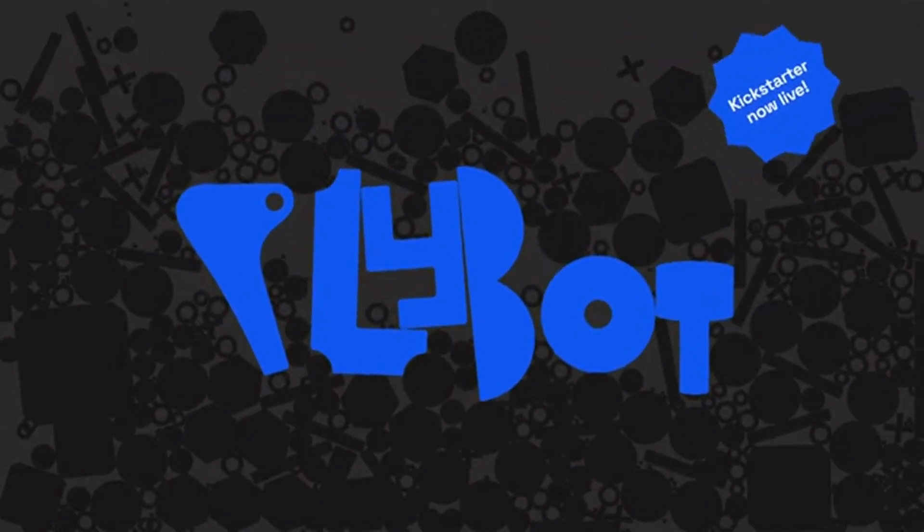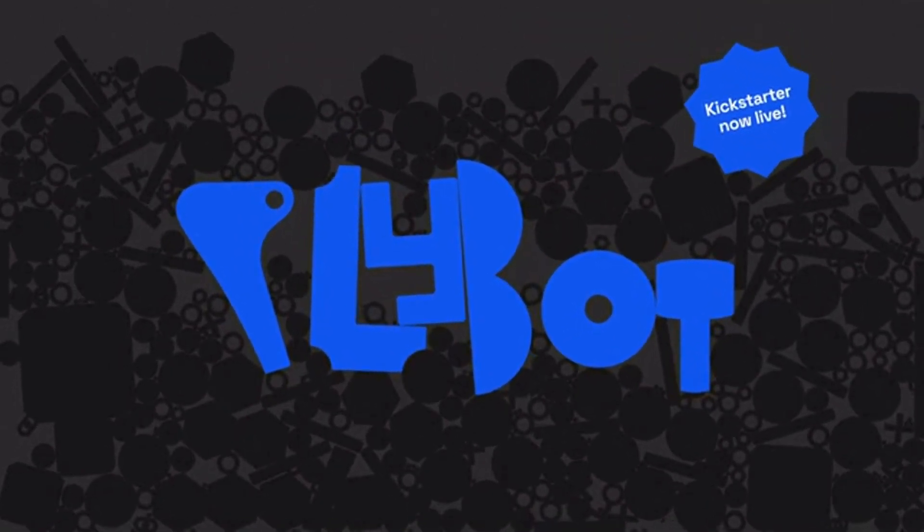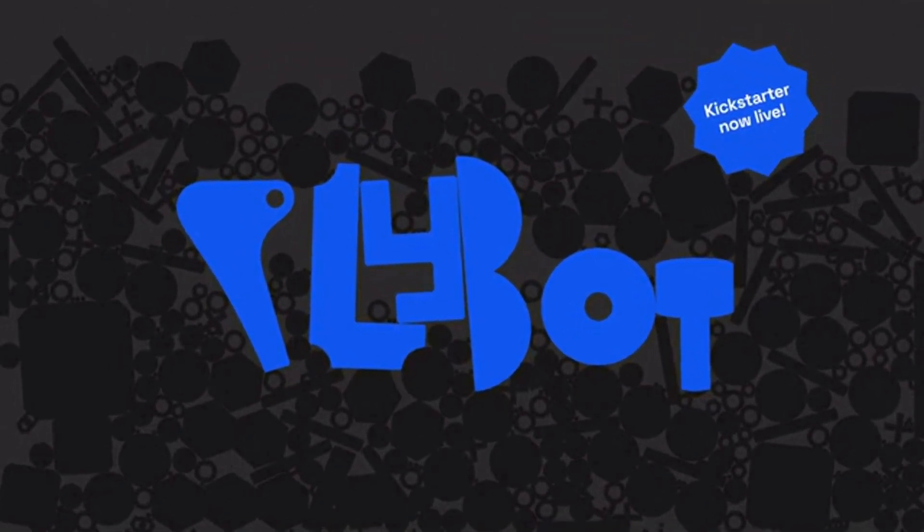Please back us on Kickstarter to help PlyBot and everyday 3D printing for everybody become a reality. PlyBot — Imagination in 3D.